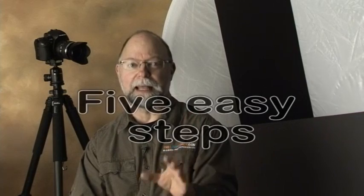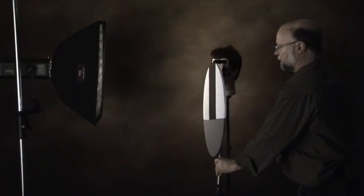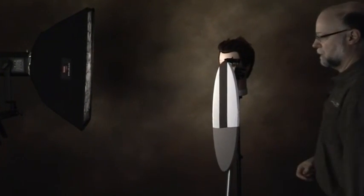Here is how to do it in five easy steps. First, position the target at your subject location, angled to receive the light from the main light source.